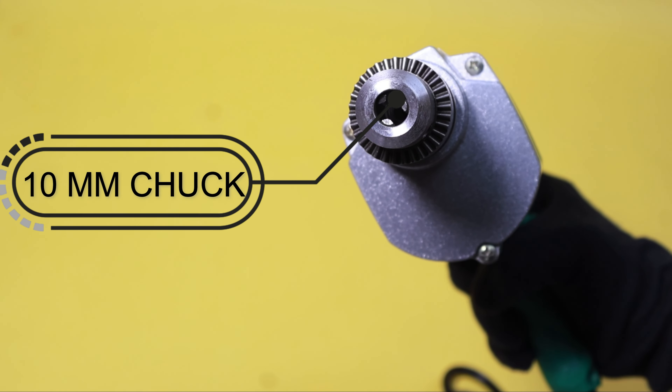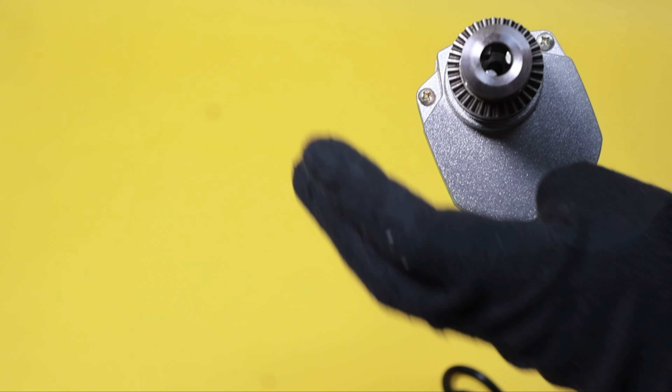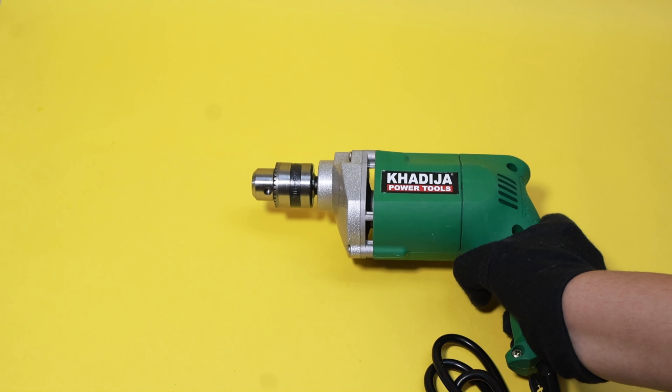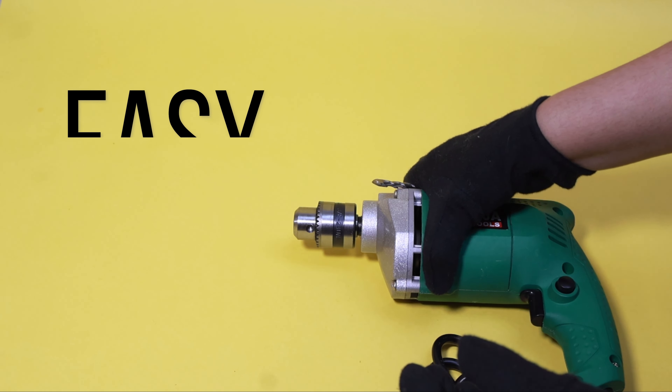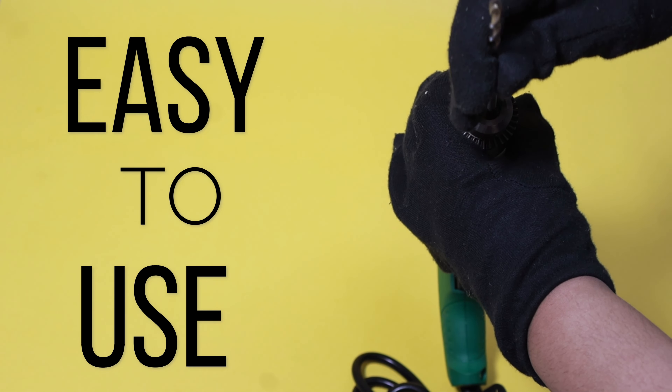The 10-millimeter chuck is ideal for all types of DIY and professional tasks. Compact and portable, the compact design of the drill machine makes it easy to use and transport.